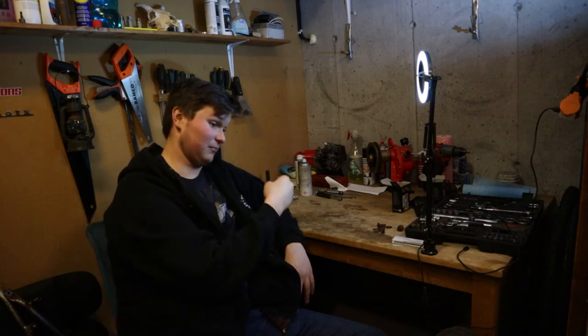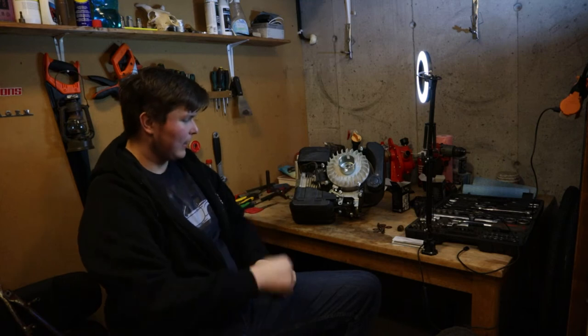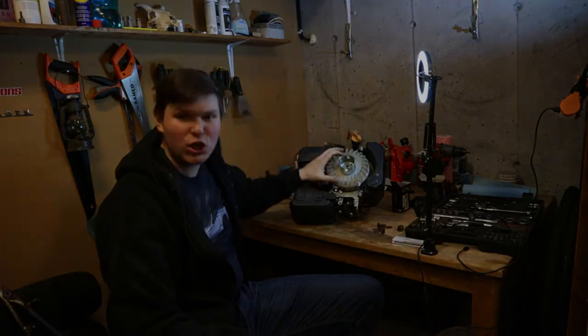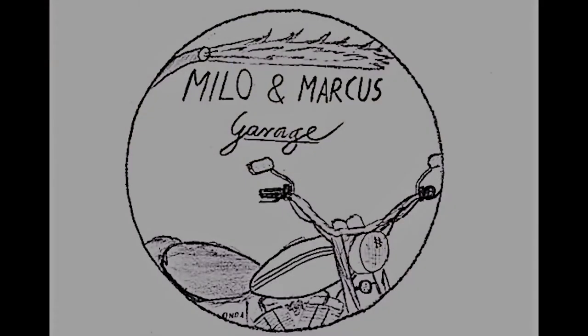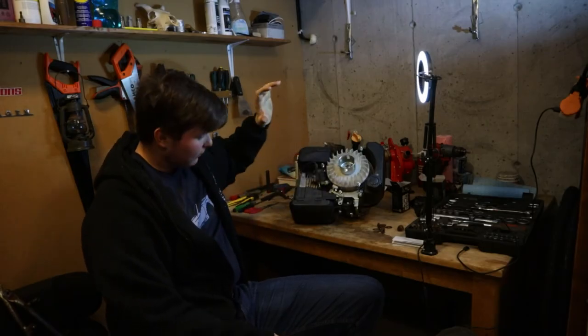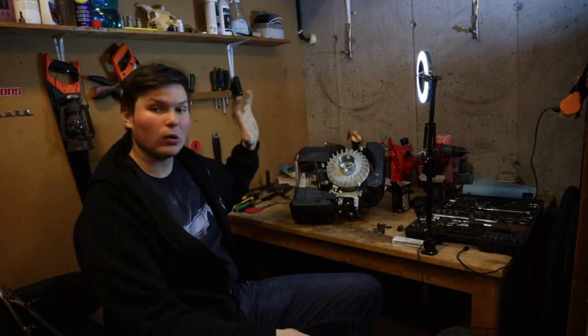Right here is this engine. As you might see, this is an engine. It's actually a pretty new engine — it's from a Stiga lawnmower and I got it for free.